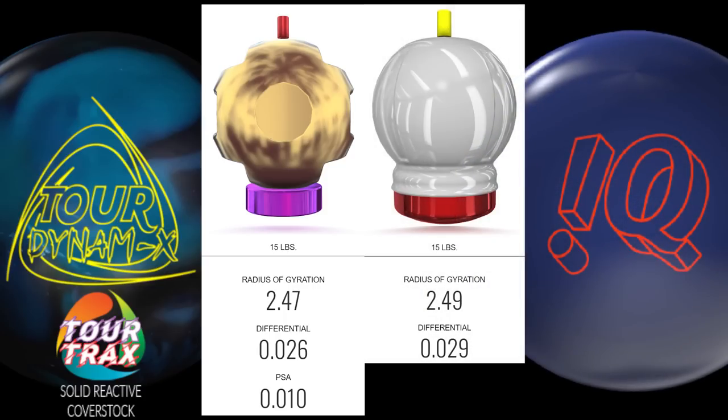The IQ Tour features the Centripetal C3 core, which comes in at a 249 RG and an 029 differential in 15 pounds, and it is, of course, symmetrical. Its cover is Storm's flagship medium-strength R2S solid, which is very similar in strength to Tour Trax, but which I think has the edge by a whisker. Both of these balls are designed to be the ultimate in effective control for combating difficult and/or over-under conditions — rolling strong but being slower to respond to control the lane both front-to-back and side-to-side.